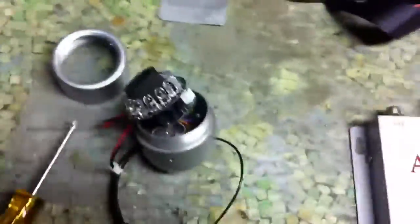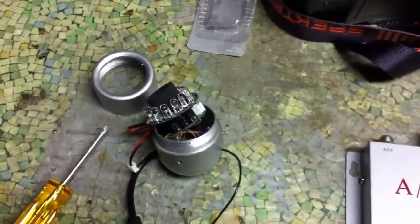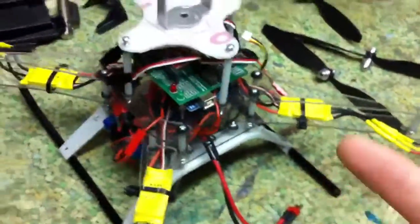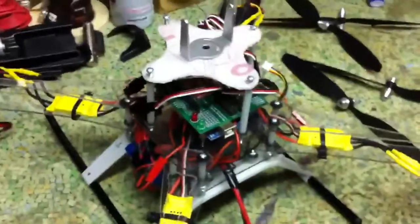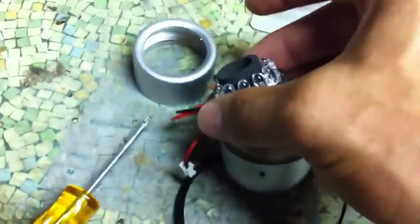I'll be flying forward and backward, left and right like this. What I thought would be neat is if I could take the video feed and overlay information from the quadcopter — like its altitude — basically a heads-up display. So I took this all apart; this part is for night vision.